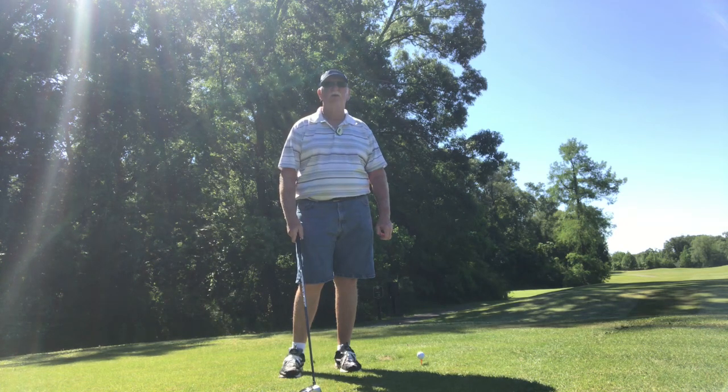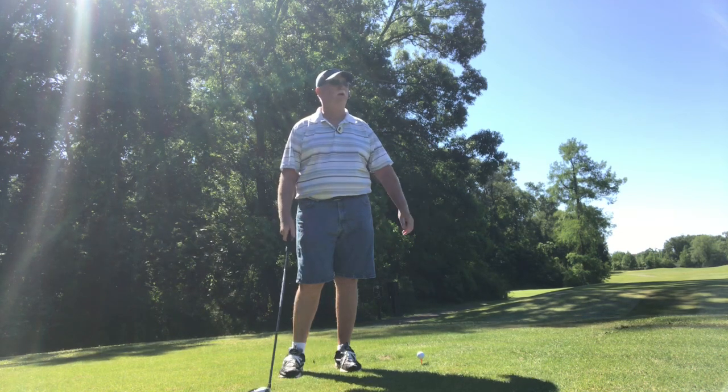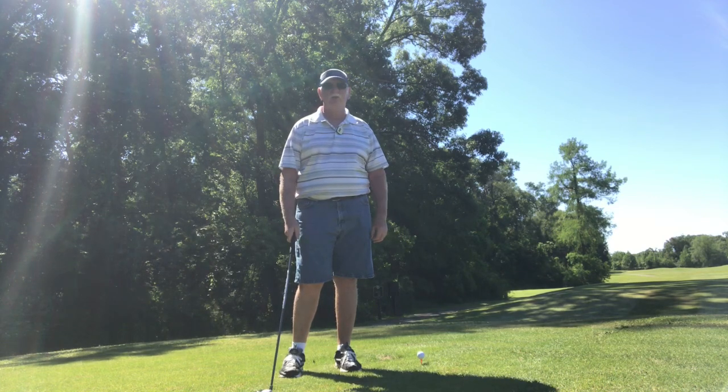It's a nine-hole golf course. I think the total yardage playing from the back tees is like 37. It's not that long, but it's very pretty. I mean, it's wide open. Got some trees to challenge you, but it's got big greens, big greens.